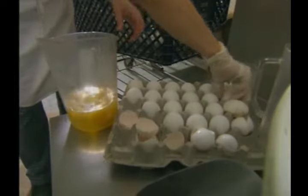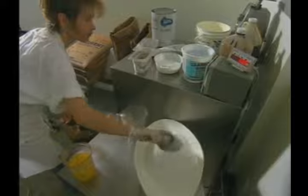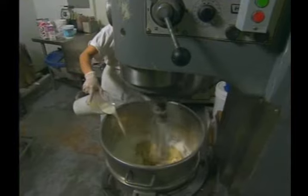It took a lot of work to perfect the cake, and we're still perfecting it because it's a made-from-scratch cake. All key lime Bundt cakes begin here in the mixer, where sugar, flour, key lime juice, eggs and secret ingredients blend together, forming a batter.